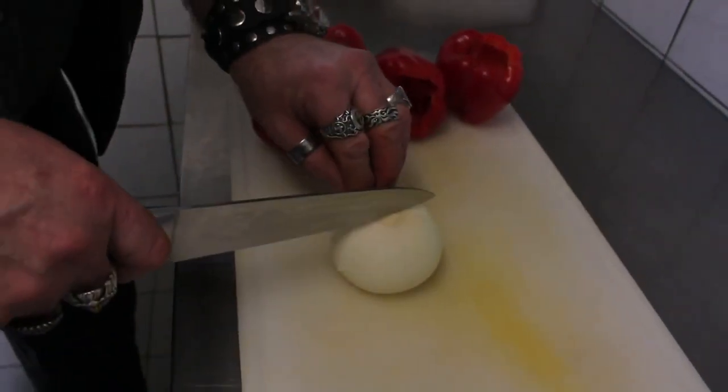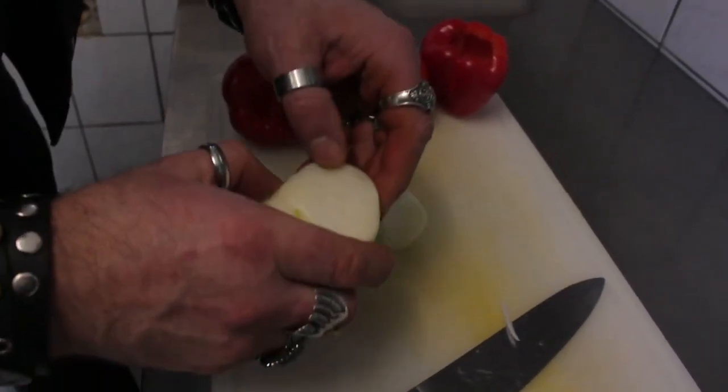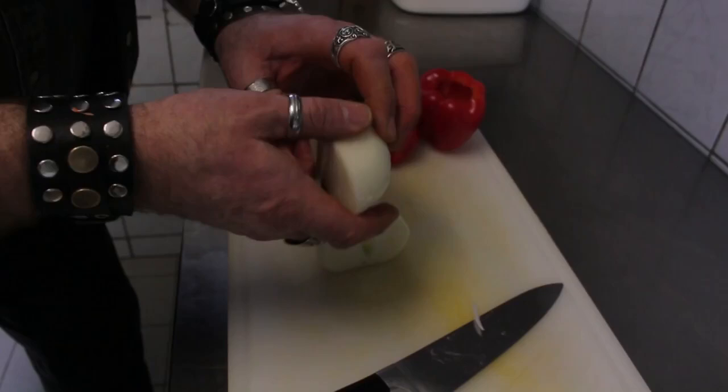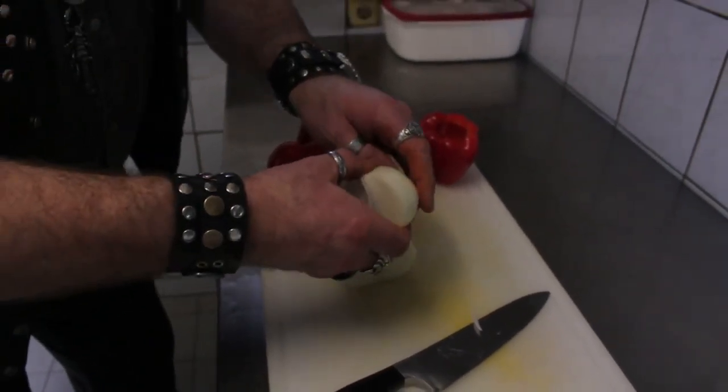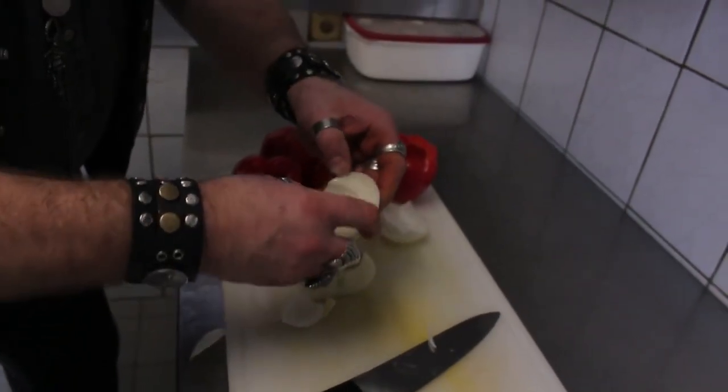So! Und nun bereiten wir die Zwiebeln vor! Denn wir wollen hier gefüllte Paprika machen! Dann nehmen wir einfach mal so die äußere Schale ab – denn wofür, das seht ihr gleich! So, dass wir so ein paar Stücken haben hier!